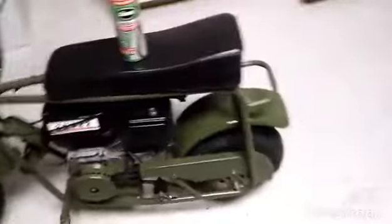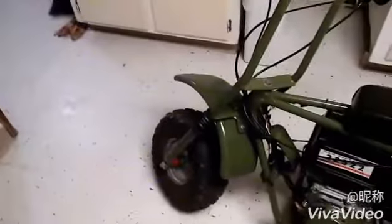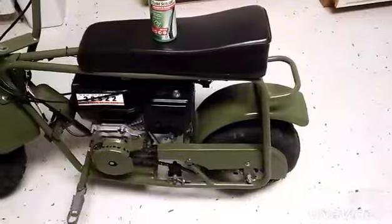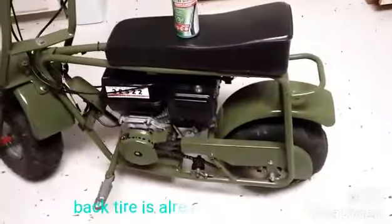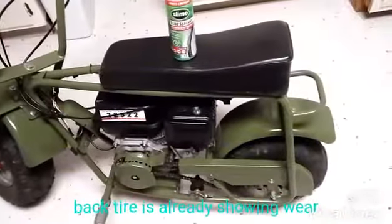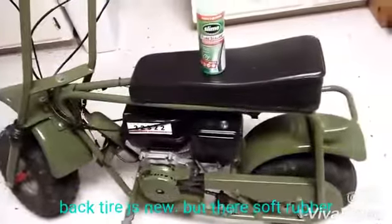I got slime in the back tire. I didn't put it in the front tire because I might end up changing that, and I've never had a problem with the front tire. It seems like the back tire always takes the abuse — it wears out about three times faster than the front because all your weight is on there and the back tire propels it. So the back tire is protected with slime and the clutch cover is fixed.